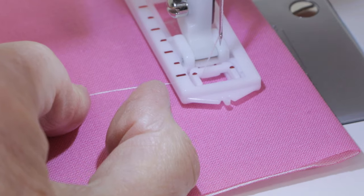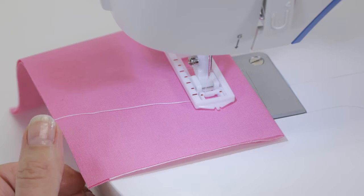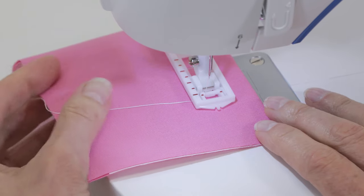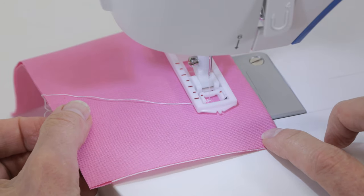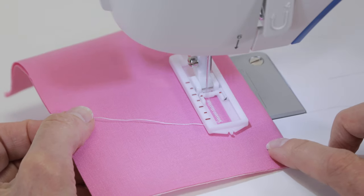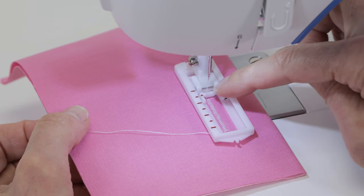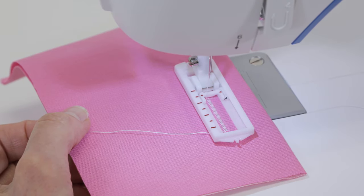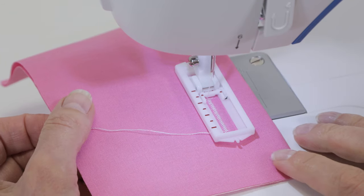With the stitch selector on number one, step on the foot control to begin sewing. When you reach the other sideways line that you drew, stop with the needle out of the fabric, turn your stitch selector dial to number two, and sew a few stitches to sew the bar tack at the top of the buttonhole.